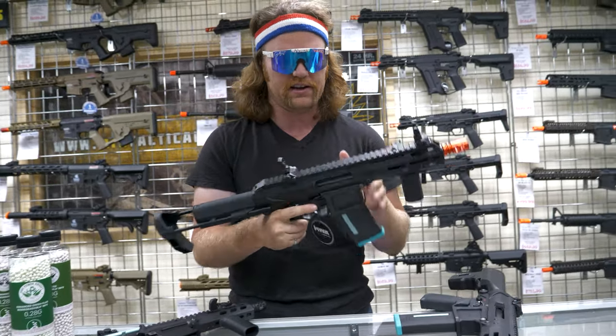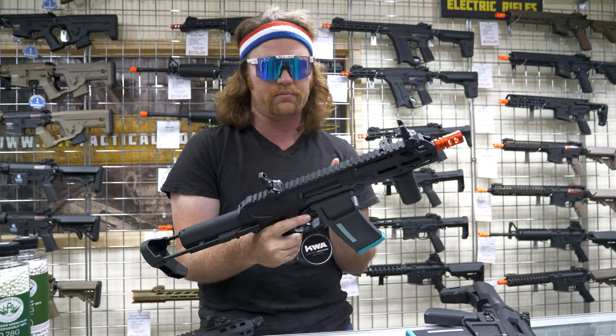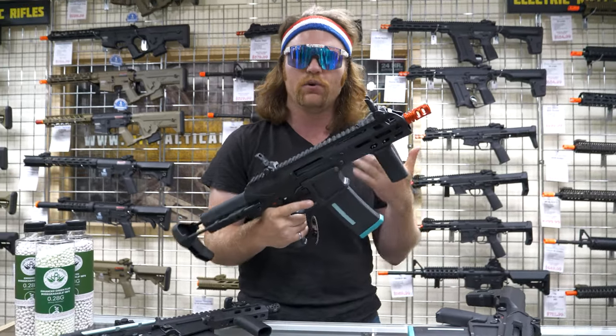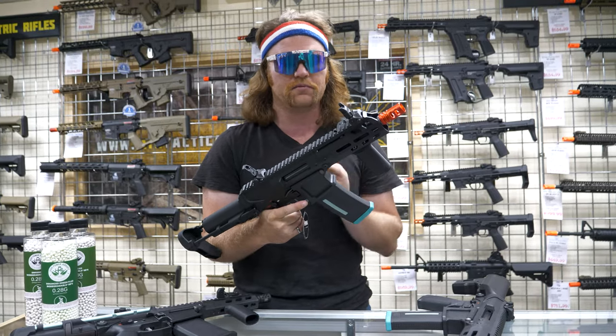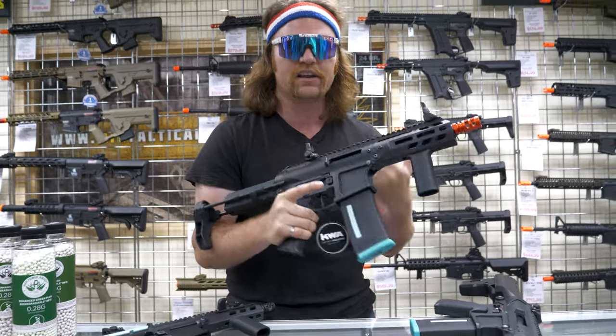Ultimately, the feel of this thing and how light it is — the polymer they use is really, really strong so you're not gonna have to worry about it breaking. If you don't want a metal gun and just love this front rail, this thing is insane for the price.